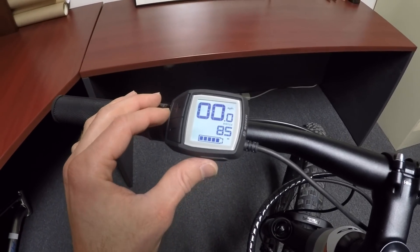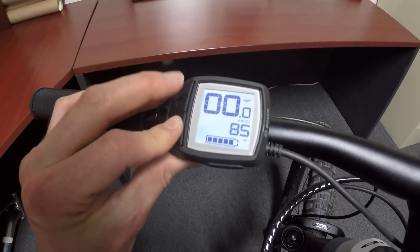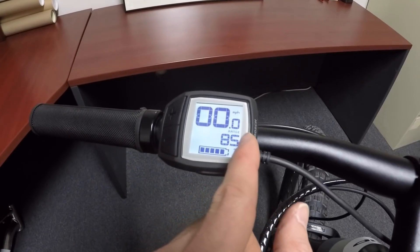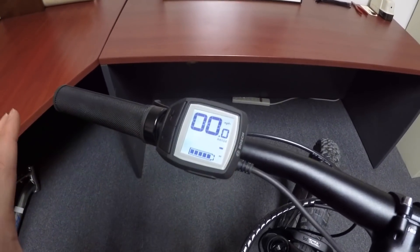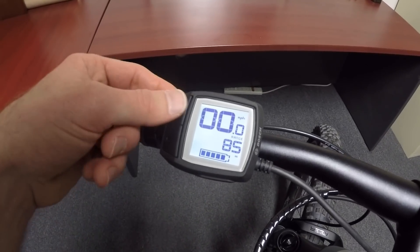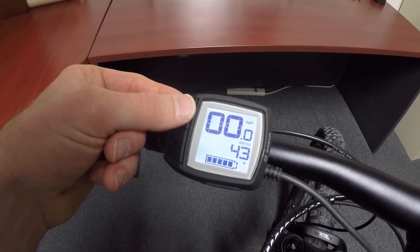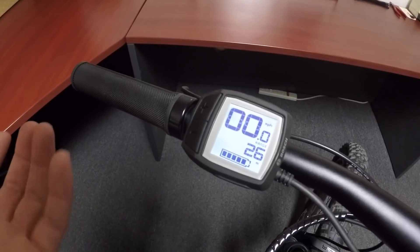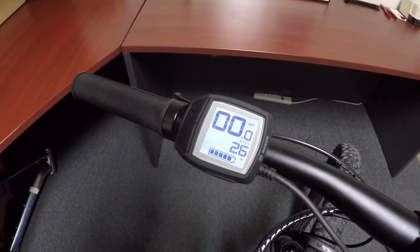If you hold minus for a second and then hold plus, it says 'reset' and clears your trip distance — handy if you want to keep track. Right now we're in the range menu, which is worth digging into. In Eco mode your range is up to 85 miles — that's fantastic. Tour gives 43 miles, EMTB 32 miles, and Turbo 26 miles. It keeps estimating range dynamically. Range is based on how full the battery is and the last mile of riding, so it's actually tailored to you. If I weighed more or wasn't helping quite as much, the range would change. That really complements the five-tick battery display — range is a lot more informative, and you can keep your eye on it as you ride.